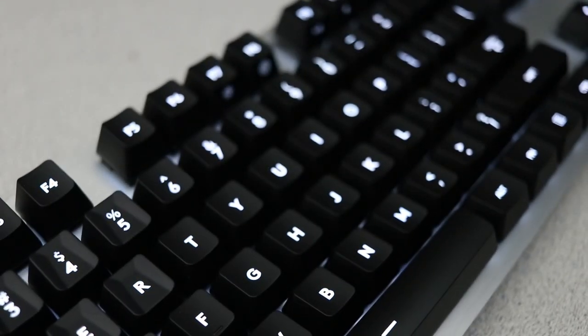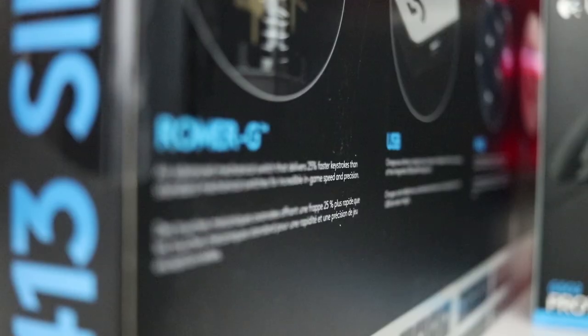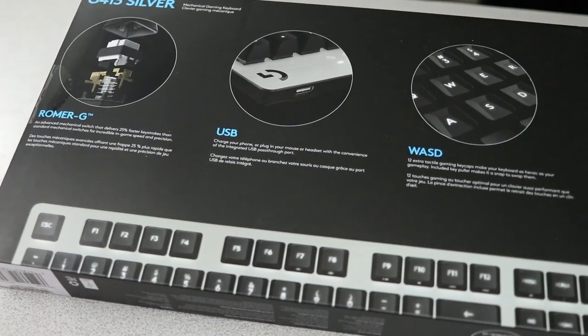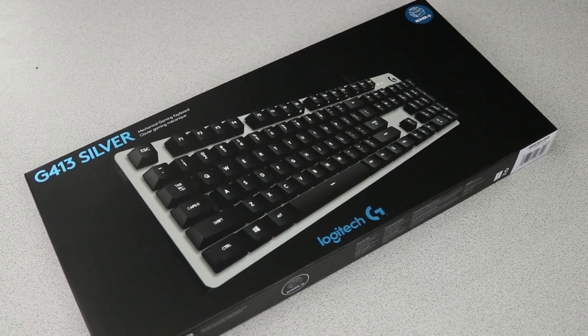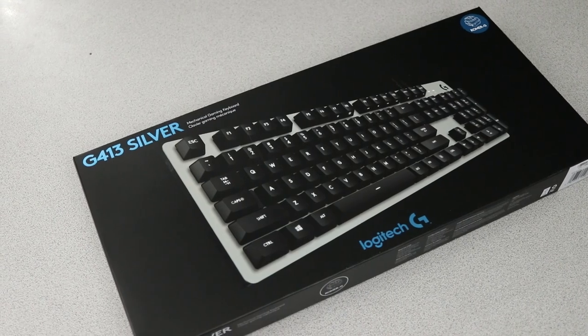The switches themselves are actually very good. They are made by Logitech specifically for their keyboards, and by comparison, you would most likely compare these switches to something like a Cherry MX Red. There's definitely less travel distance, it feels like. And even though it says that it uses 45 grams of force to provide an actuation, for some reason it feels like more on the Logitech — I feel like I have to exert a little bit more force. It took a little bit of getting used to, but it's not necessarily something negative.